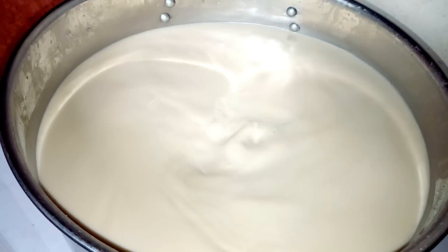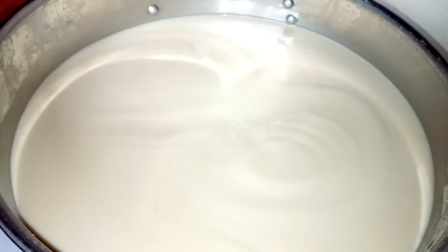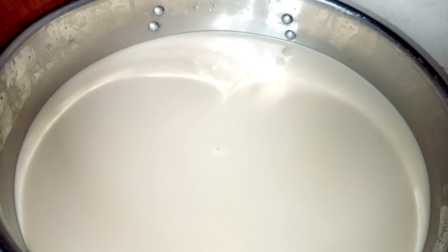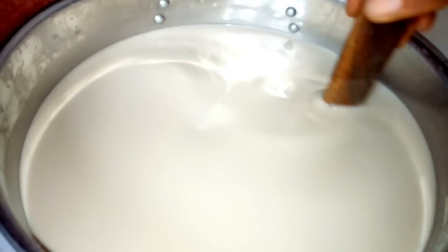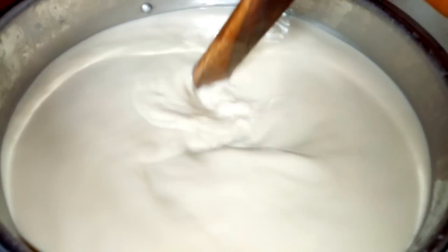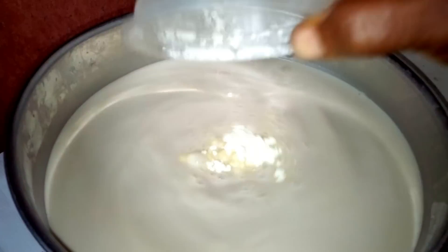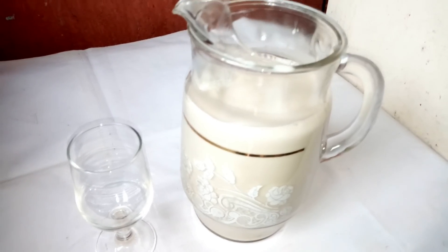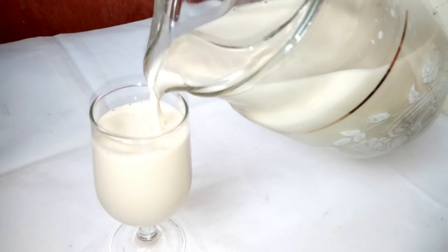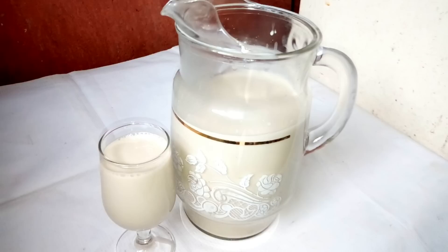Remember we are not going to add sugar to it, but if you like sugar you can add a little. Because we have added dates, and dates is a natural sweetener, we are not going to add sugar. We can only add some milk if you have, just for the flavor. So I'm going to add my milk — very little. The tiger nut drink is ready.